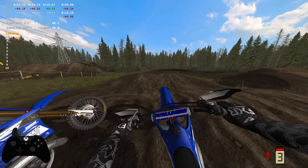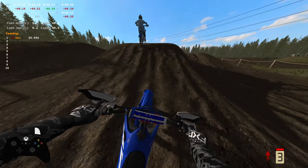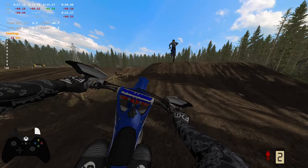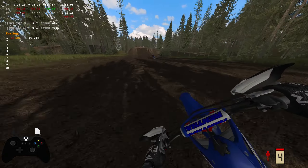The front end on the factory bikes does slide out quite frequently. So I started messing with the fork height and the swing arm length and stuff like that, and I was able to get it to where it was better than what it was normally.